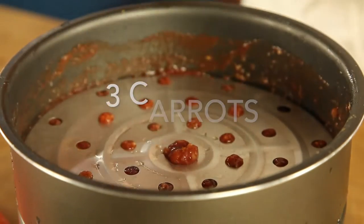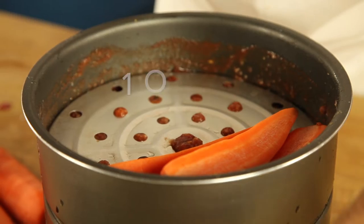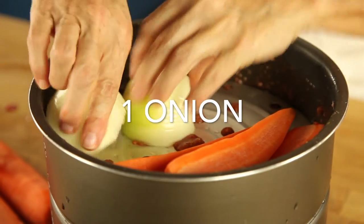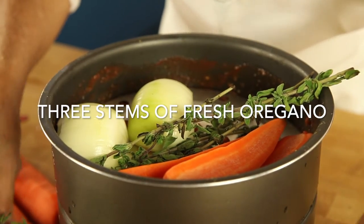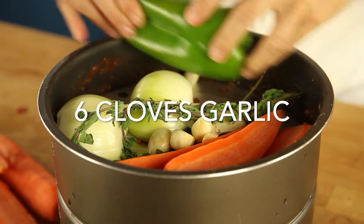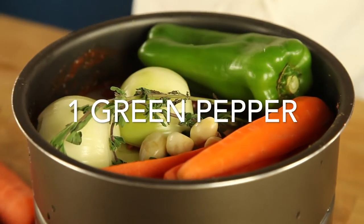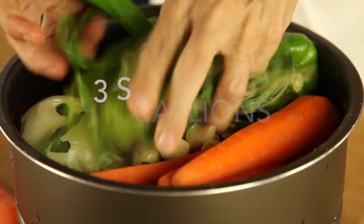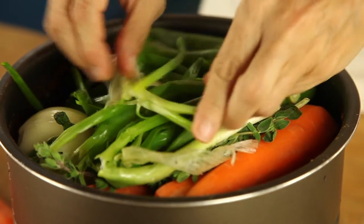Then we place our rack. Over the rack we're going to put three carrots, a nice onion half, three stems of fresh oregano, six cloves of garlic, a bell pepper — red, white, or any color — and three scallions. We put everything on top and we cook for 20 minutes on high pressure.